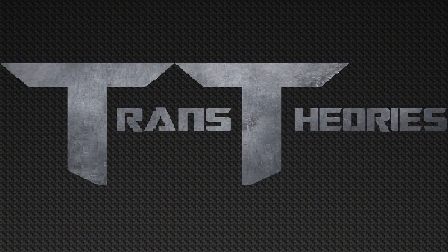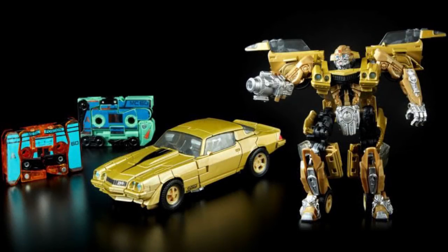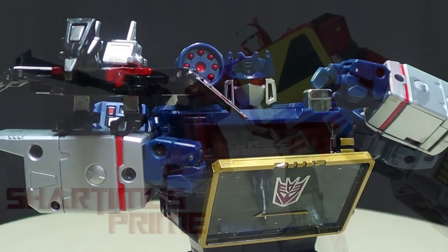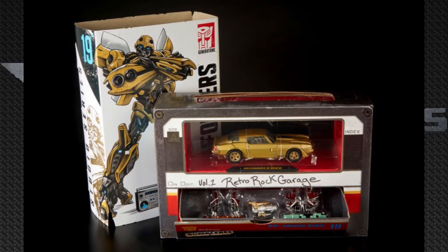The next two Studio Series figures are the golden versions of Bumblebee. The first golden Bumblebee is the one from Wave 1 in his 2007 Camaro look. He comes packaged with two movie masterpiece cassettes, which I think would work with the MPM Soundwave or maybe even Blaster. He also comes in a really cool box showing Bumblebee crossing his arms, and when you open it, you see Bumblebee in car mode inside a retro cassette tape — all golden.